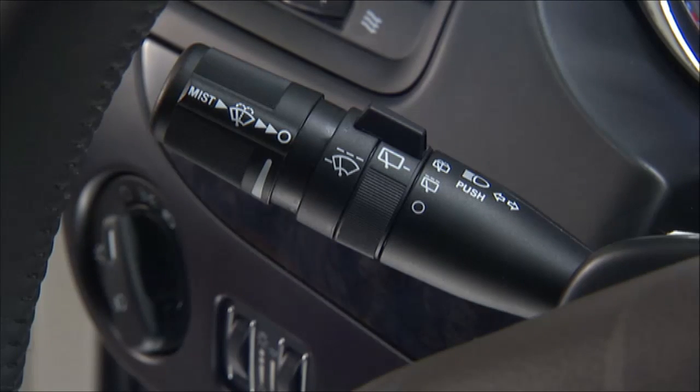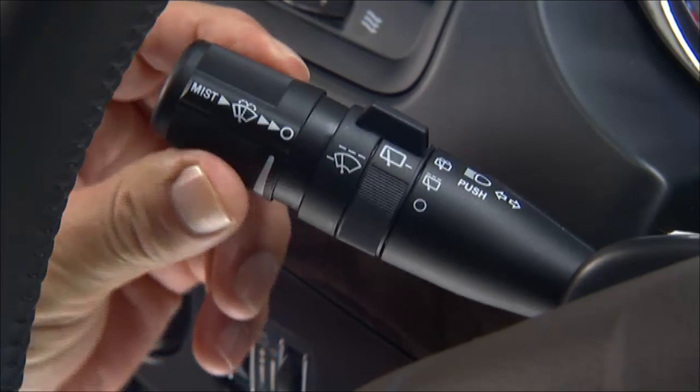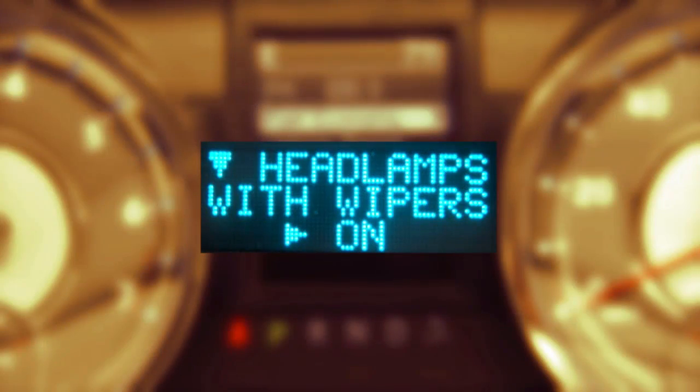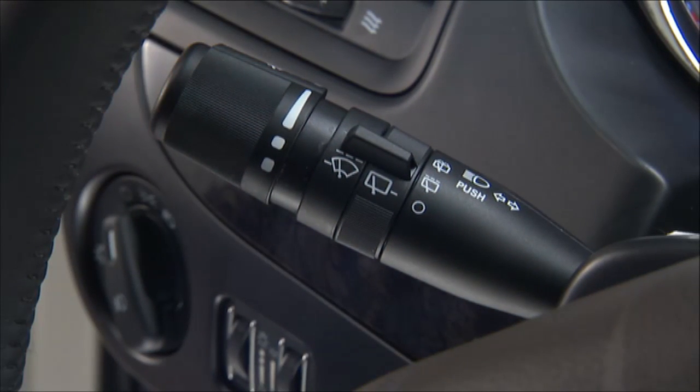To use the washer, push the multifunction lever inward completely and hold it for as long as washer spray is desired. And here's a great feature: if your vehicle is equipped with auto headlights, your lights will come on when you activate your windshield wipers.